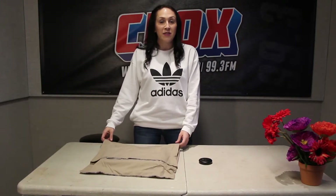Hi, and welcome to CFOX Craft Corner. It's your DIY headquarters for making things that you didn't know you needed until after you made them, and then you're like, God damn, I'm really glad I made this.